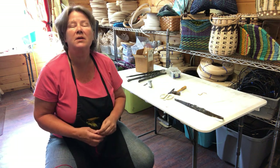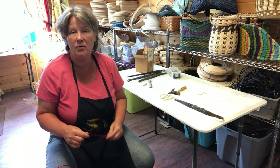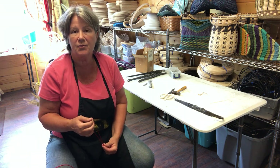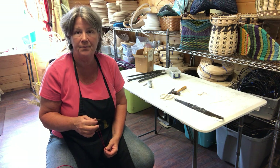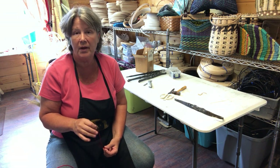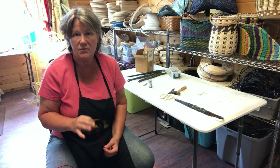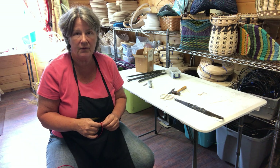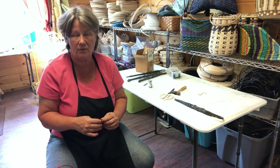If you're just beginning in broom making, please look at the beginning broom making video. It shows you the materials and tools you need, and goes step by step through all the different knots for tying on your broom and sewing it off. I won't cover that today - check out that beginning broom making video.